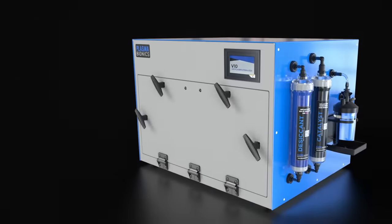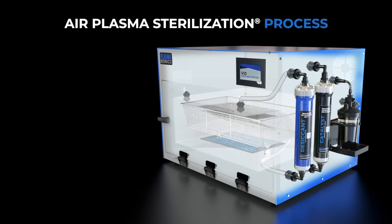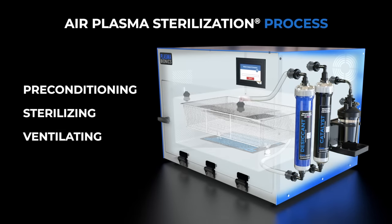The V10 Air Plasma Sterilizer is easy to operate. Simply load your instruments and begin sterilization. The three-step sterilization cycle, consisting of preconditioning, sterilizing, and ventilating, takes only four hours to complete.